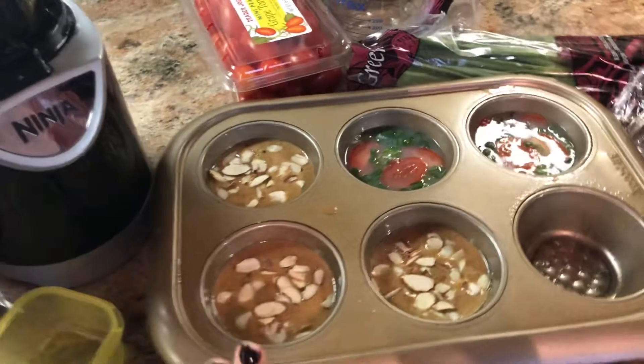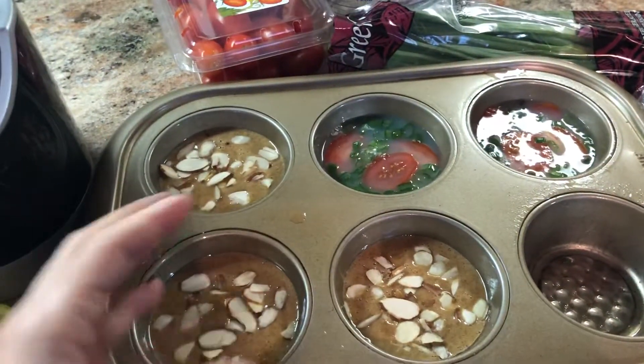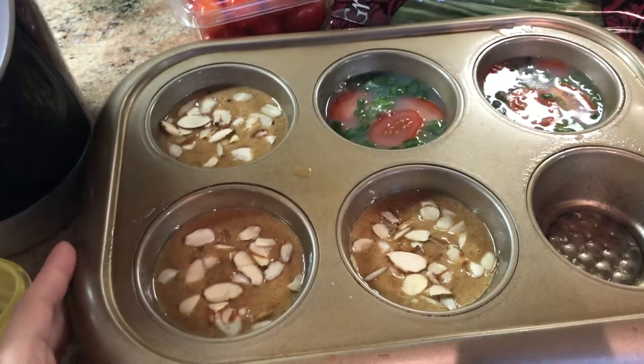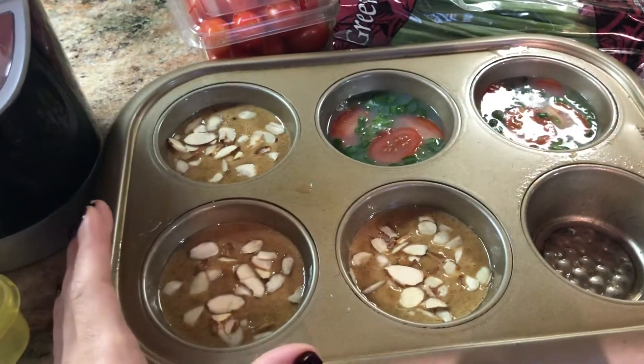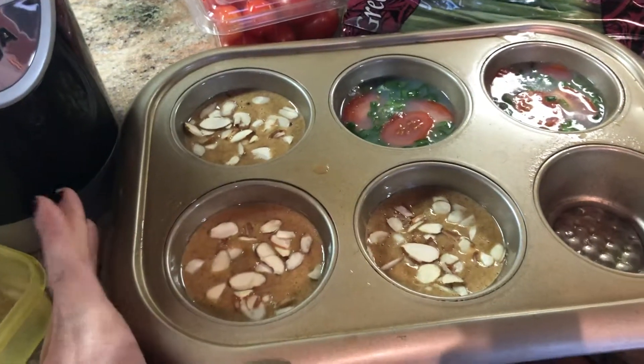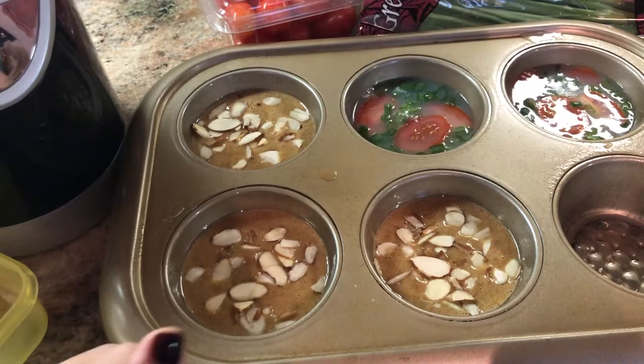I want to share here. I'm using a tray, a baking set — I have another one that's smaller, but I'm using this one because I wasn't going to make more than this. On this end of the tray, I have my banana oatmeal muffins with some slivered almonds on top for extra deliciousness.